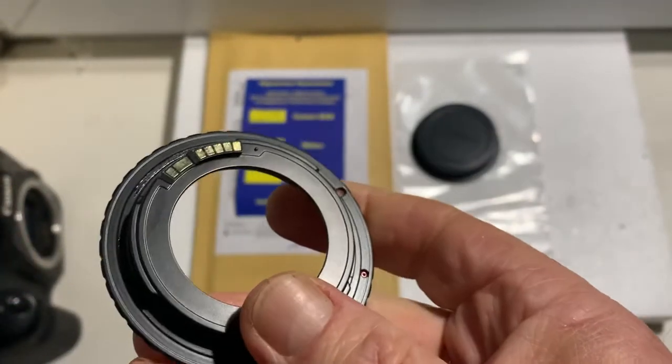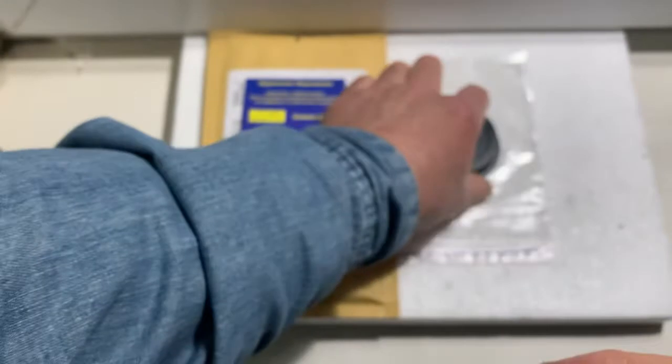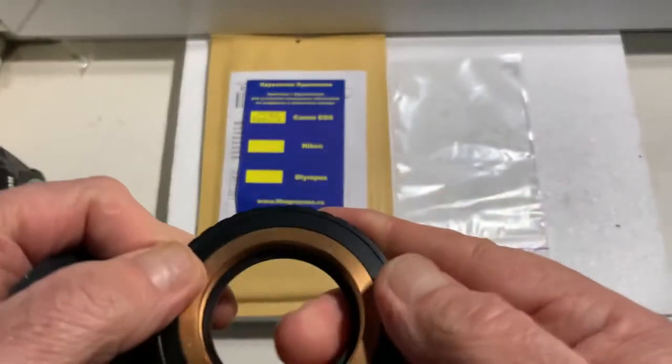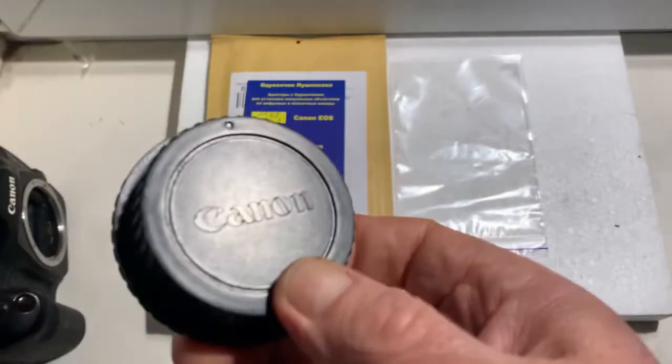This is an adjustable adapter with adjustable ring. And this is the special key for adjustment. Adapter on your lens scale. And rear cap.